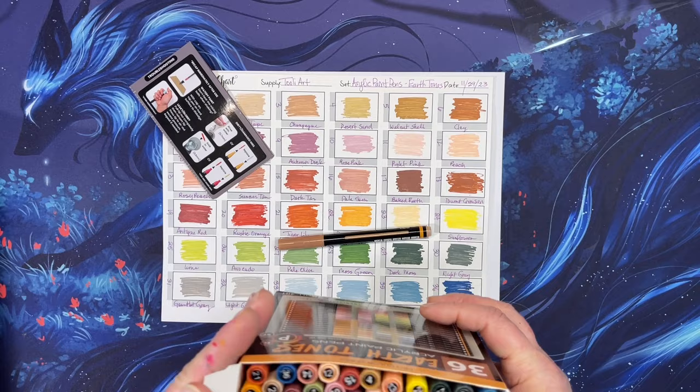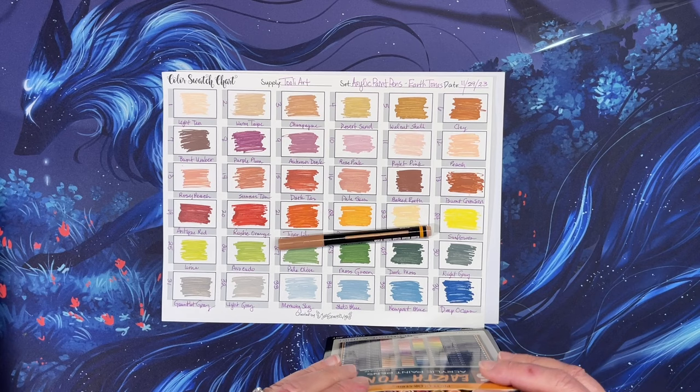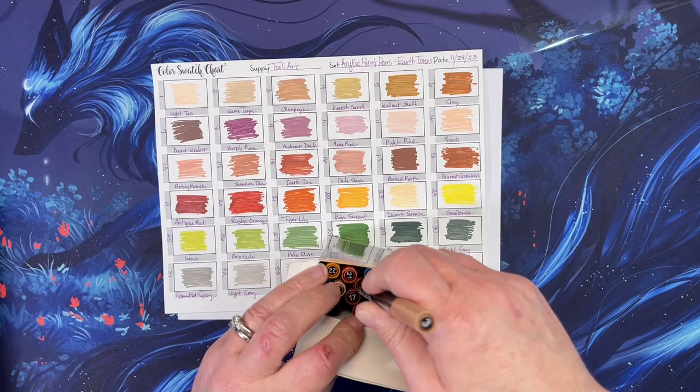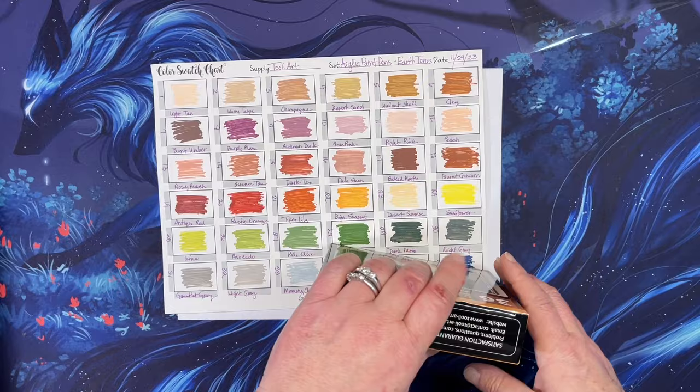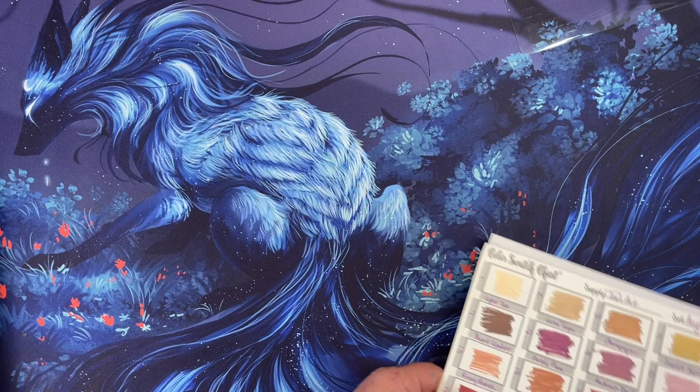They come with about five replacement nibs, which is a cool bonus. I'm going to use them in my Disney color by number project since I needed some browns and skin tones.